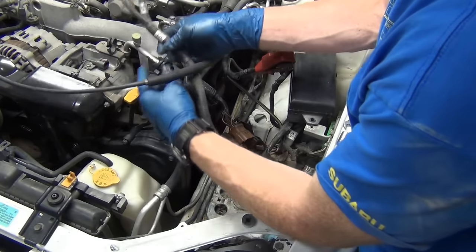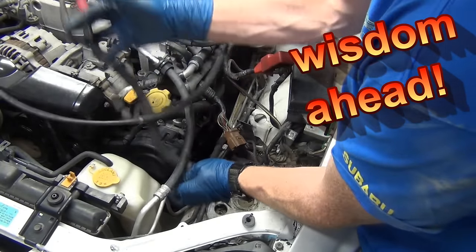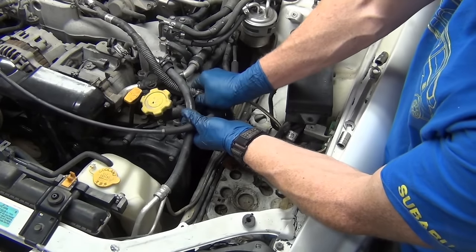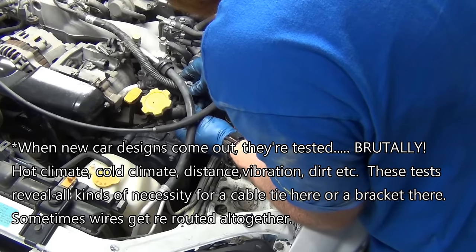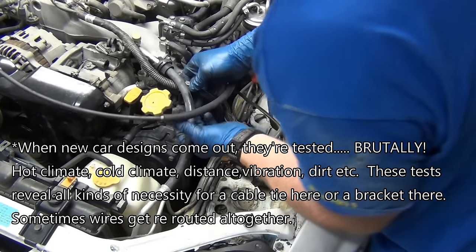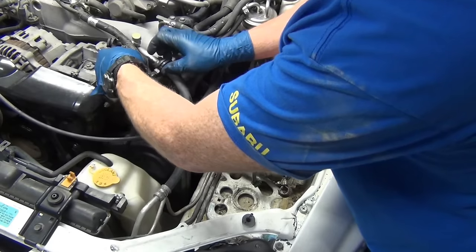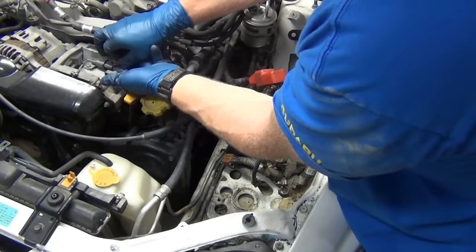I know it goes underneath this cable and underneath this one too - that way everything goes back in the way it was factory. Are we huge fanboys of the way the factory did it? Yeah, I'd change on a whim if I found something that worked better. But they went to a lot of work engineering this thing so that it didn't fall apart or have problems. If they already problem-solved all these issues that I'm not even aware of, why not just follow what they did? If it ain't broke, don't fix it.